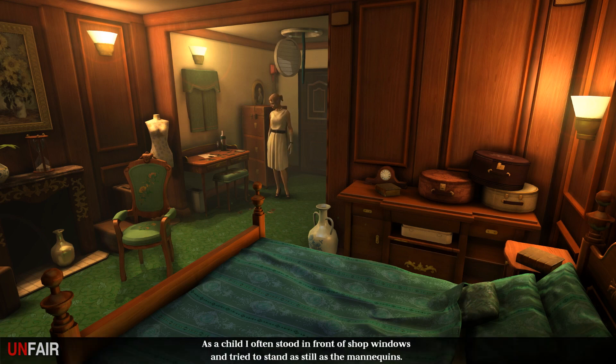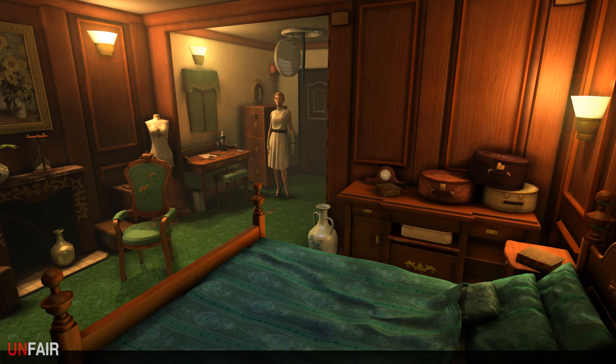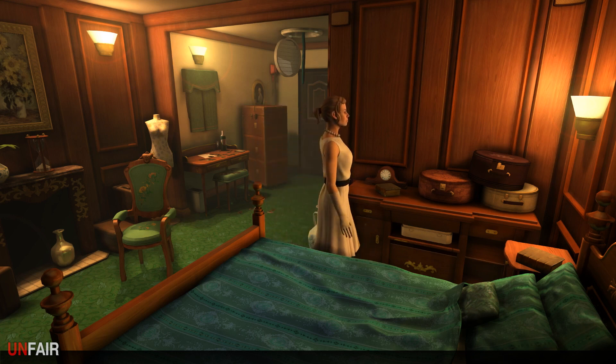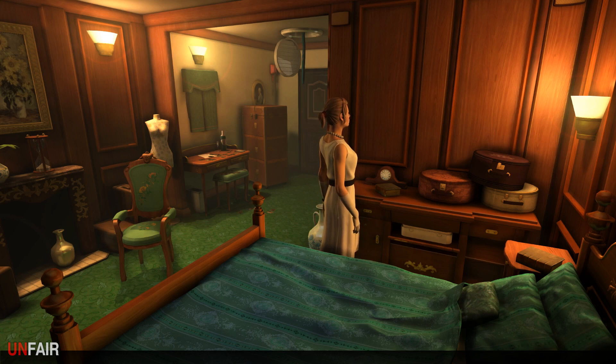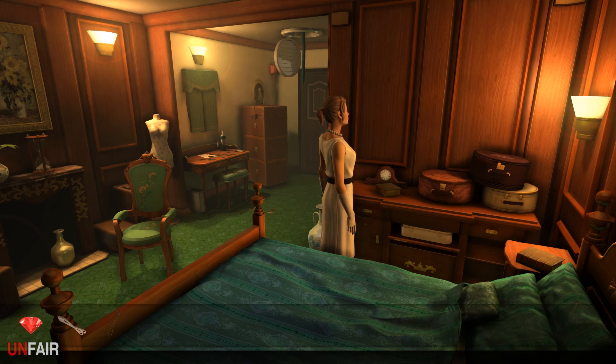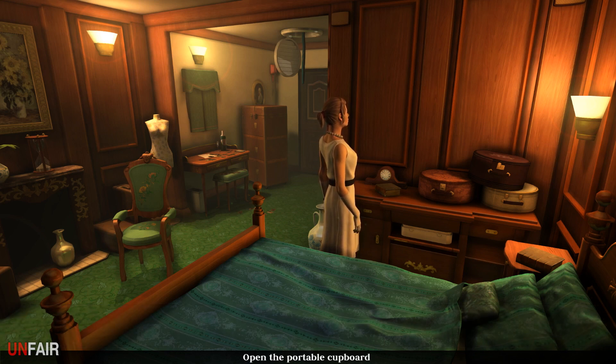The mannequin could probably wear my clothes - it'd disappear under the Baroness's clothes though. Ouch, that's hurtful. I often stood in front of shop windows and tried to stand as still as the mannequins when I got bored - I claimed one of the mannequins had blinked and declared myself the winner. So we have to solve that combination lock, but the game wasn't giving me any actual options for a puzzle I can manipulate.